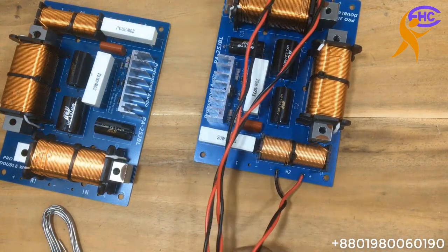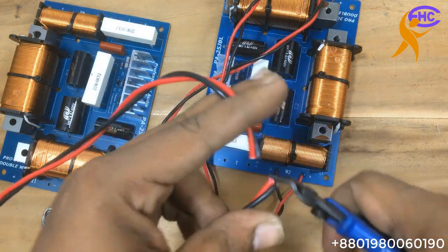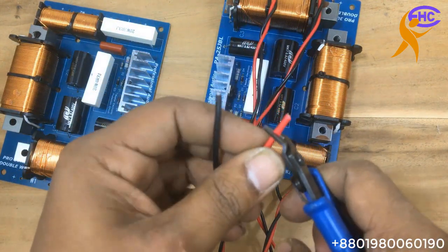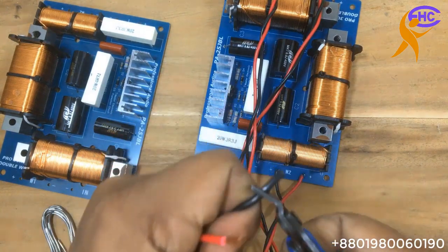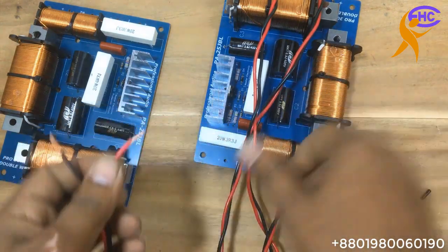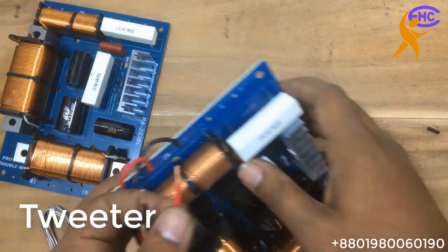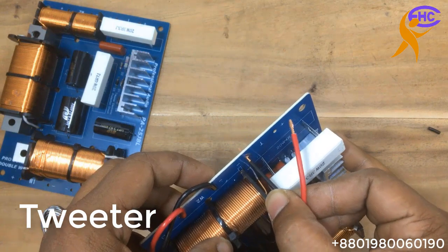The mid-range makes the sound clear. Now I am connecting the tweeter wire. This section is for high frequencies. The ground is the same, but the output is a different output — it makes only high frequencies here.